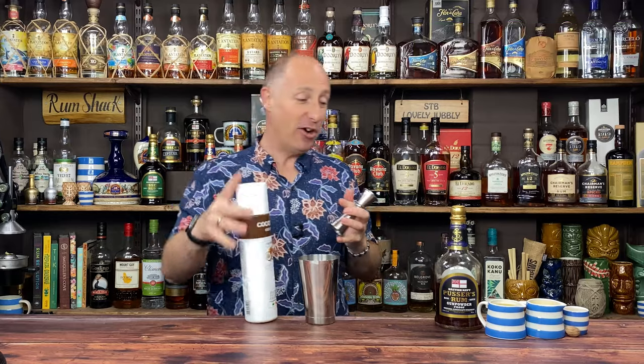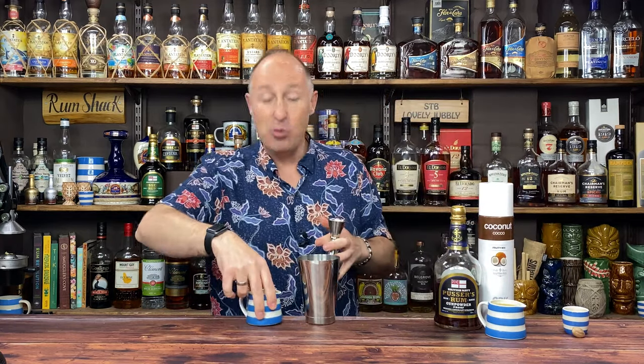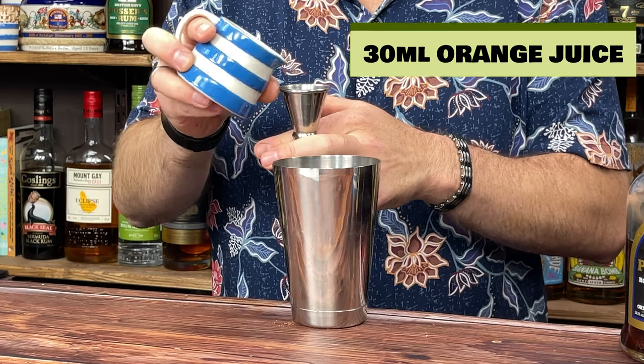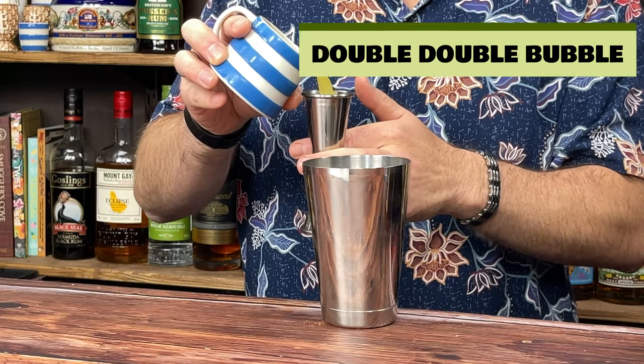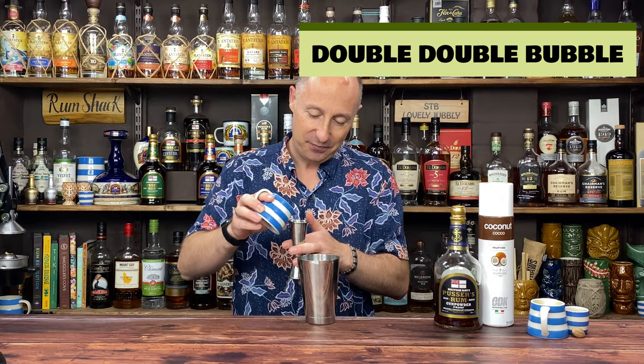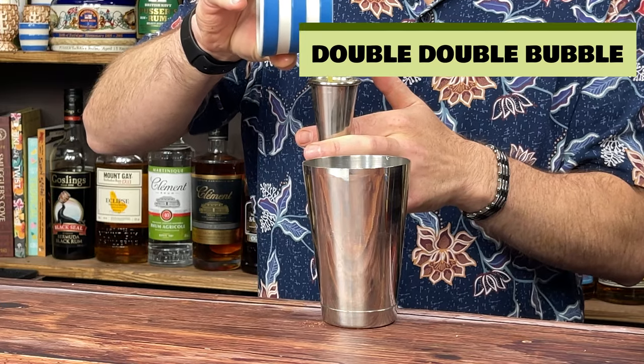Then we are going for our juices — really, really simple. I'll do the orange first. We go less with the orange juice — 30 ml, one ounce of freshly squeezed orange juice. Then we want pineapple juice. I've seen a couple of recipes — I'm going for 120 ml. The other recipe I've seen is 90 ml. Because I'm using Gunpowder Proof, which is a stronger rum, I'm going with 120 ml of pineapple juice. If you were using normal Pusser's, I'd dial it back down to 90 ml. So two double measures of pineapple juice.